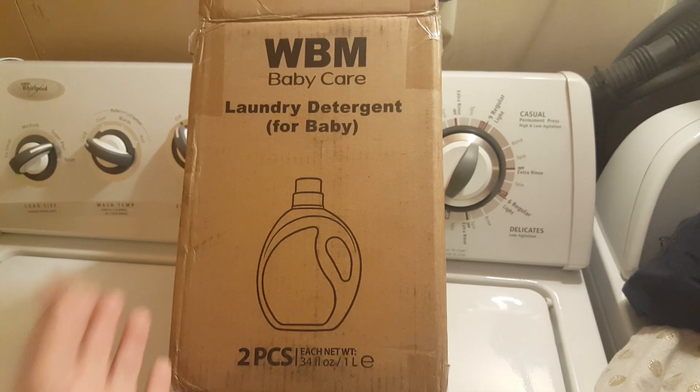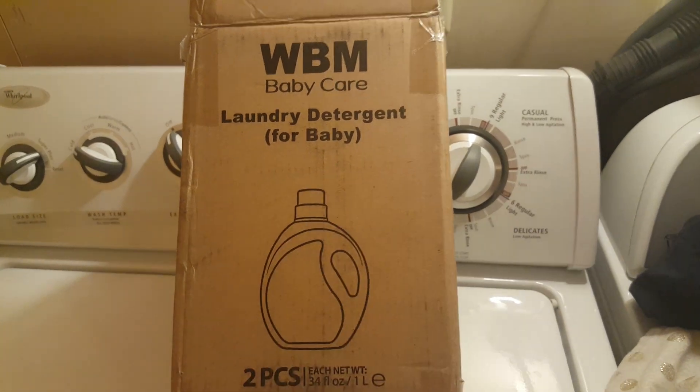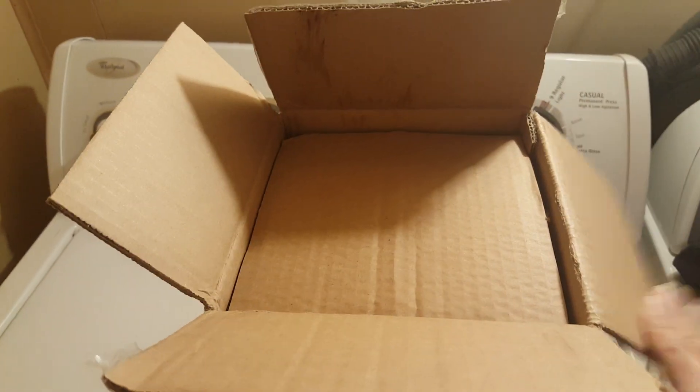Hi, good evening. I just received my WBM Baby Care laundry detergent. I already opened the box here just to save time, but I haven't taken it out. So let's see what is inside the box.